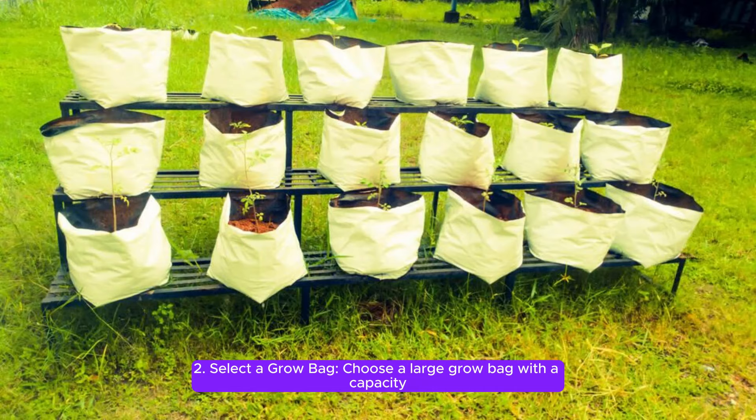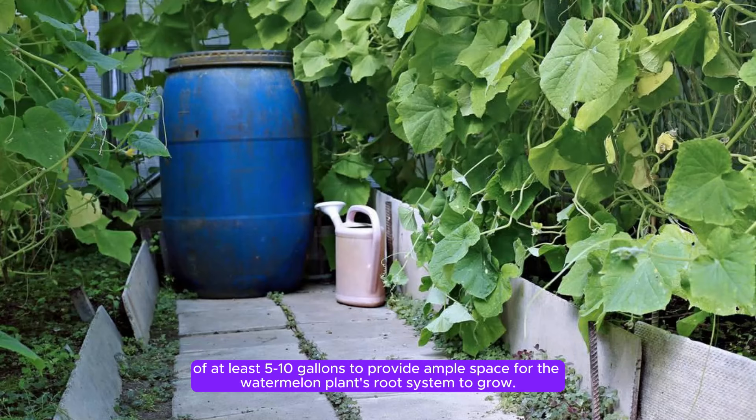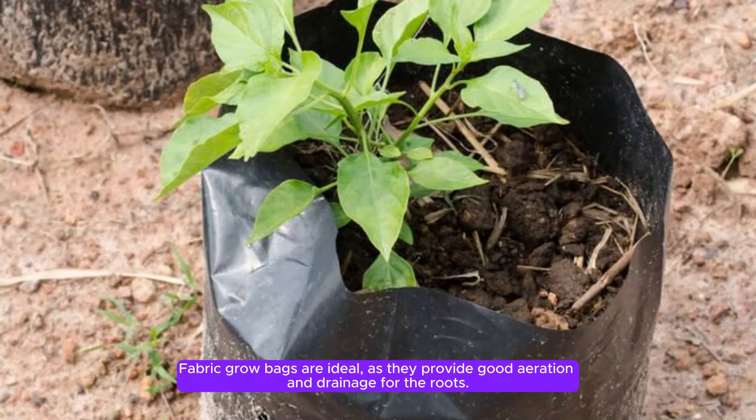Step 2: Select a grow bag. Choose a large grow bag with a capacity of at least 5-10 gallons to provide ample space for the watermelon plant's root system to grow. Fabric grow bags are ideal, as they provide good aeration and drainage for the roots.